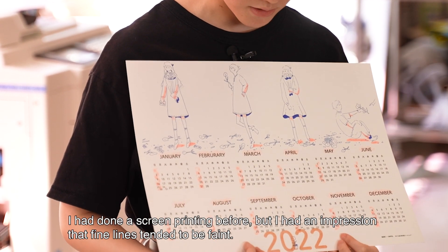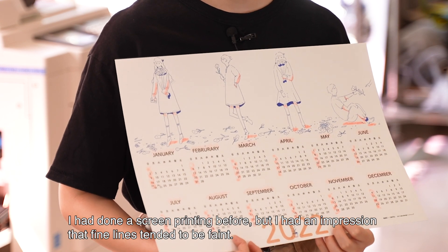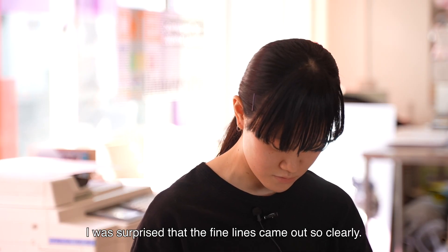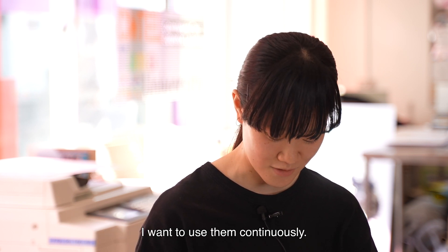I had done screen printing before, but I had an impression that fine lines tended to be faint. I was surprised that the fine lines came out so clearly. I want to use them continuously.